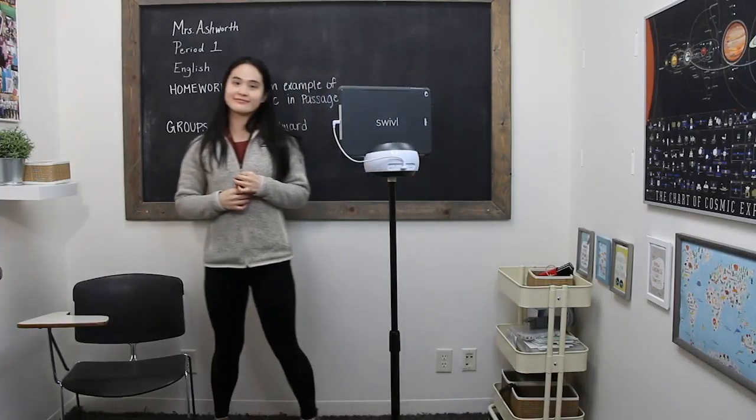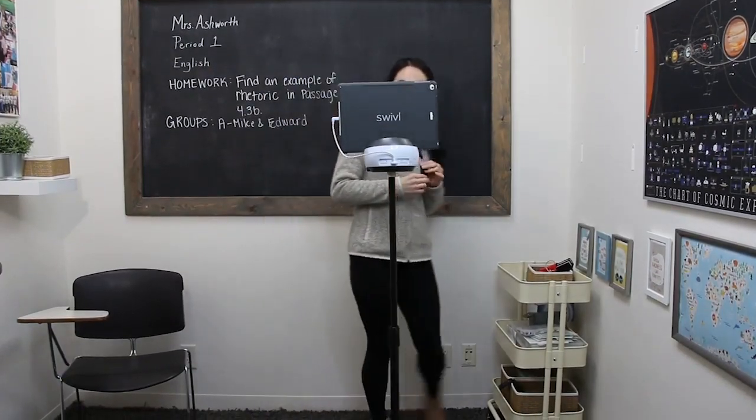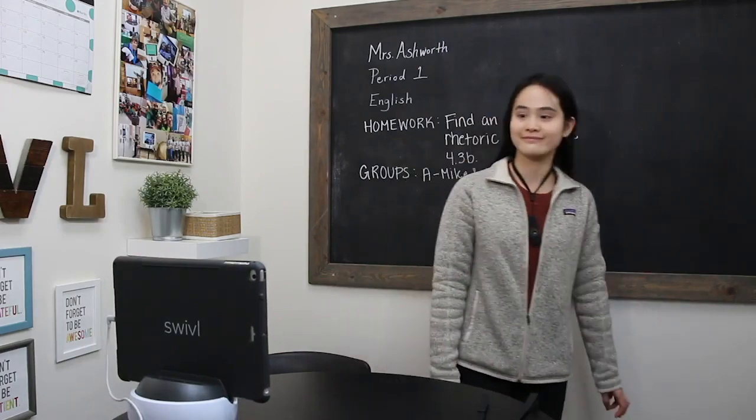Here's an example of tracking. The robot is looking for the marker that she's wearing, and it's doing so via an infrared signal on the front of the robot.